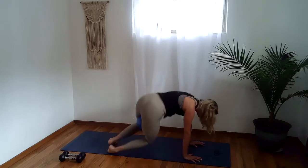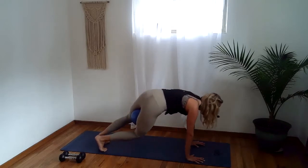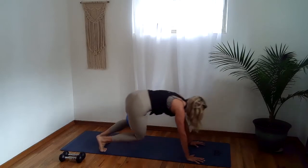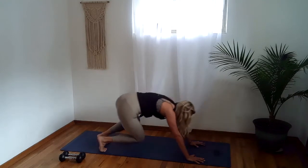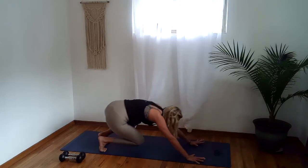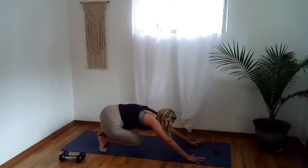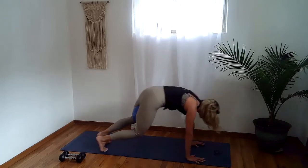We'll hold it to the right and shift forward and back. In two and one, here we go: forward for two, hinge it back to your heels. Stay strong through your hands, strong through your core. We'll speed it up — two and one, here we go: back, forward, back. We're going to take it from the top. Ready? In two and one.